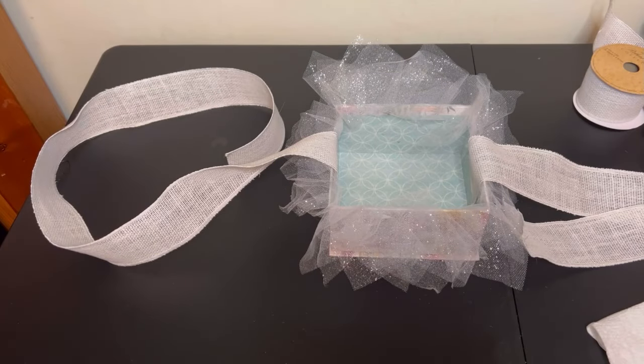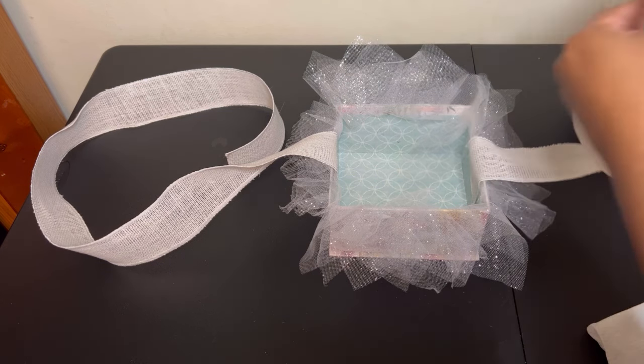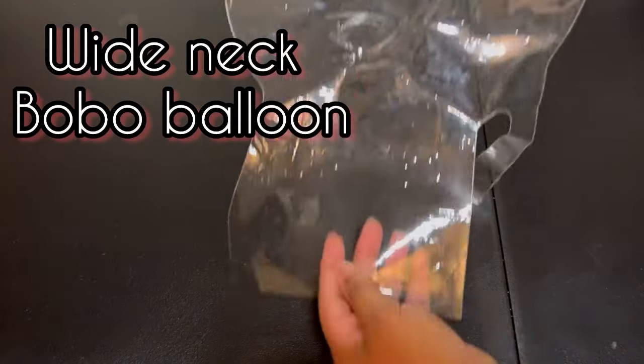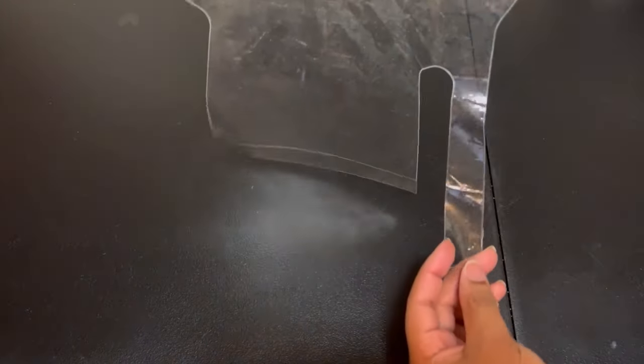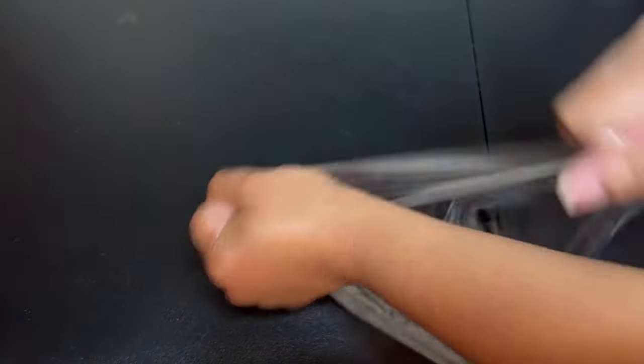Now we're going to work with this wide neck bubble balloon with the valve on the side. What you want to do is simply stretch out your balloon really, really good.